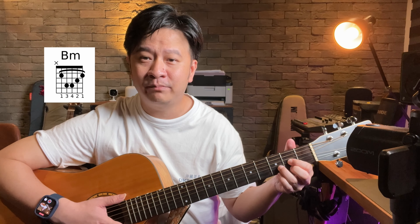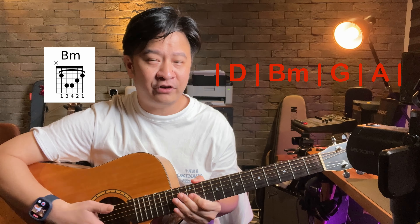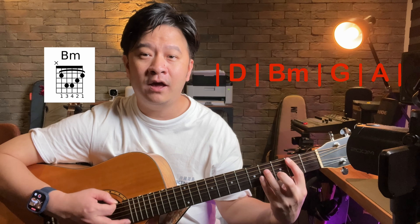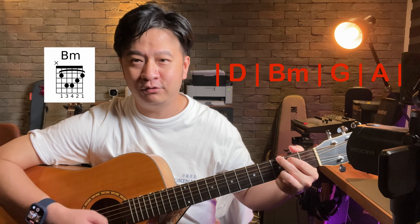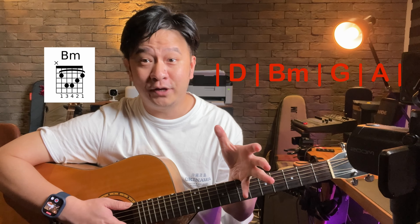Let's try another chord progression as another example: D, B minor — which is a fifth-string bar chord — G, and A. Note that for B minor you're not crossing all six strings. Do the same method: first get the B minor chord shape, let it go, try that a few times. Then if you need to, practice going from D to B minor. Then use a down-down-down strumming pattern and practice changing the bar chord on time.